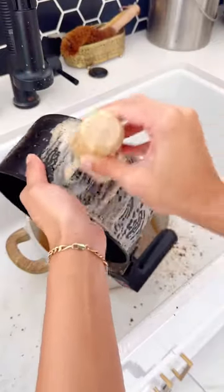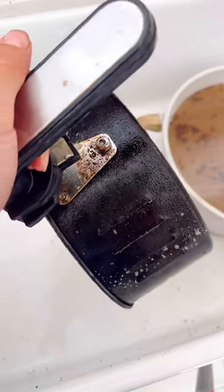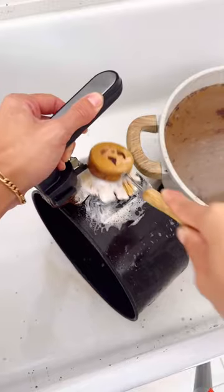The two surfactants derived from coconuts help to create a strong lather that lifts the oil, grime, grease, and buildup from your dishes. The third surfactant derived from baking soda is a disinfectant that softens the water to remove grease and bacteria.